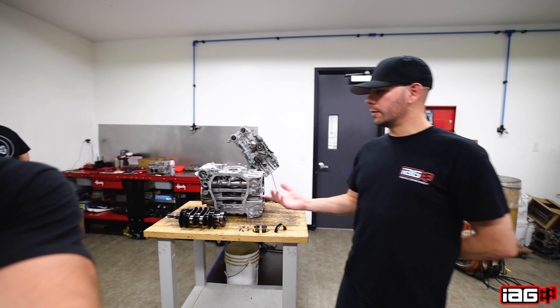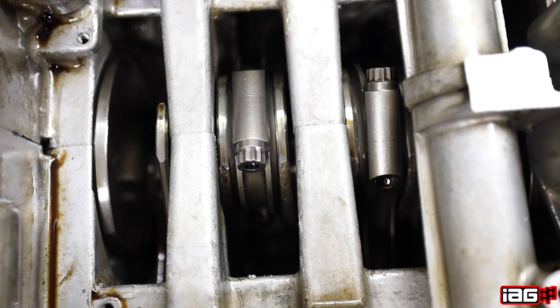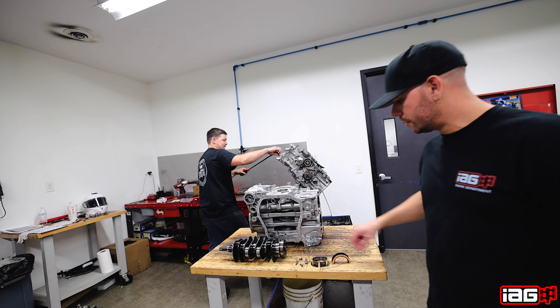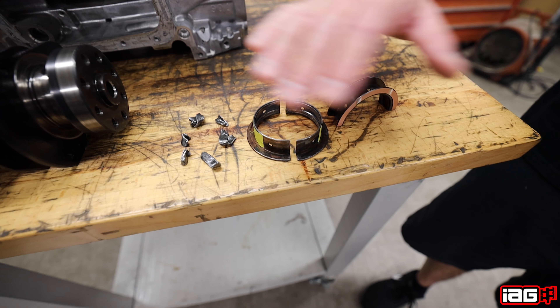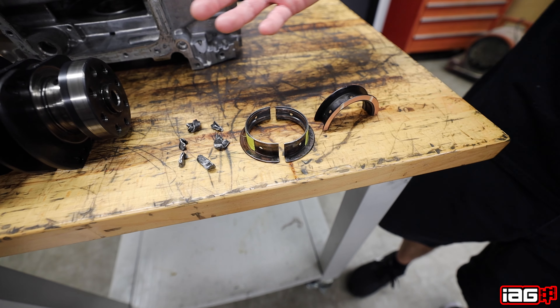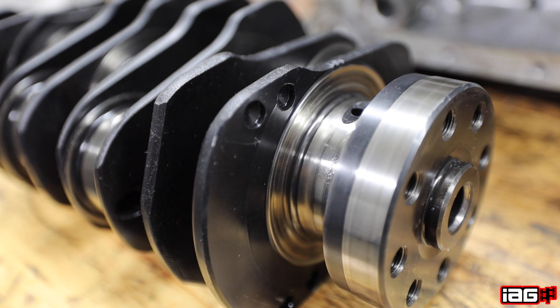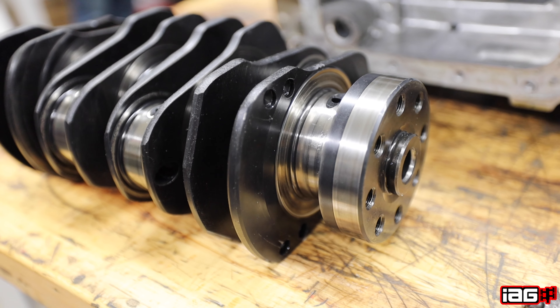Upon our inspections of some of these engines that are coming in with failures due to improper clutch adjustment, the issue is we've been seeing some excessive wear on the thrust bearing here. You can see that on one side it's been completely eaten away, and this is directly related to either a push or a pull style clutch — depending on which one you have depends on what side of the thrust bearing is going to be worn away.